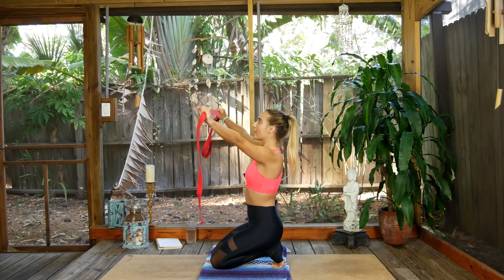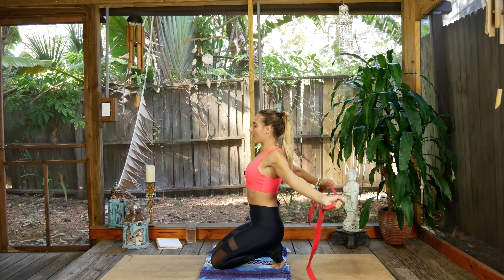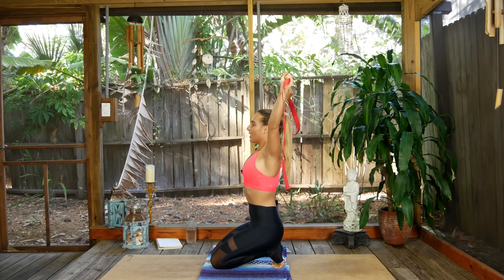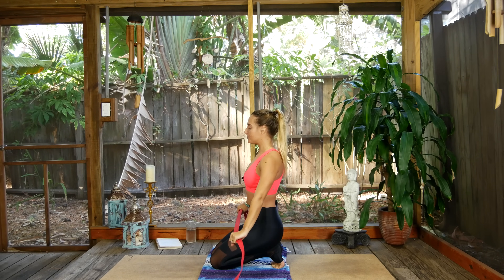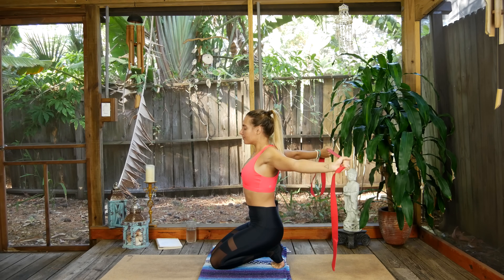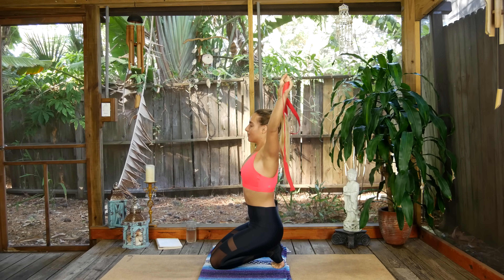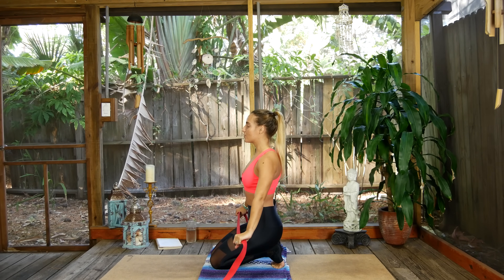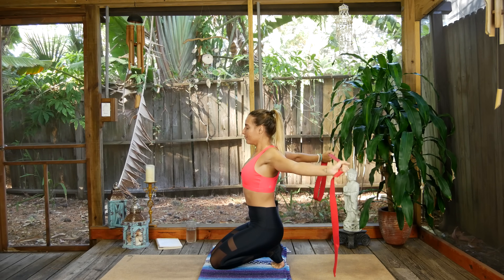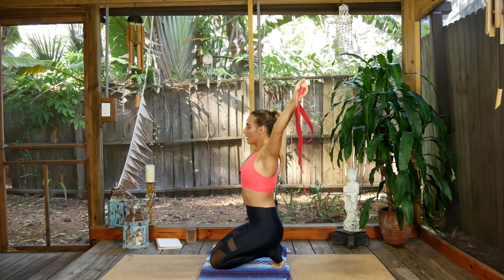Inhale, bring the strap all the way up overhead. Exhale, let it roll back behind you — huge chest opener. Inhale it back up and over, take your time please, exhale lower down. Inhale rise, exhale lower. Inhale lift, huge breaths here, exhale lower — use that breath as a tool. Last time: inhale lift all the way up and back, exhale lower down behind you. Inhale lift up, exhale lower down.